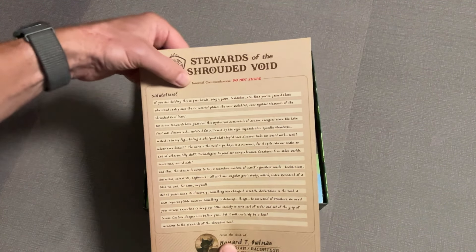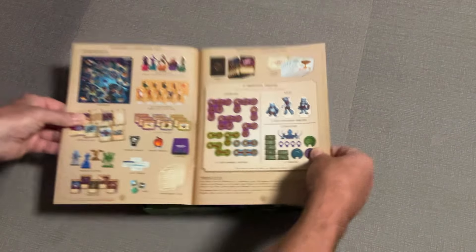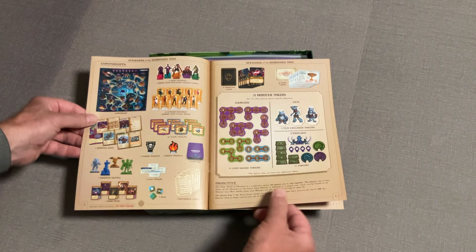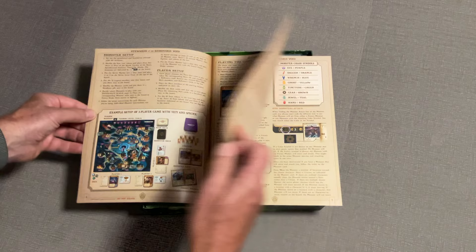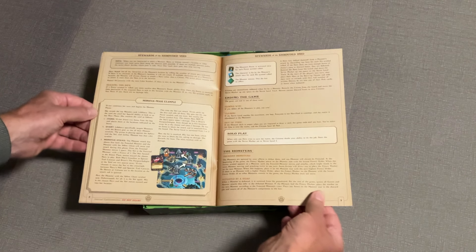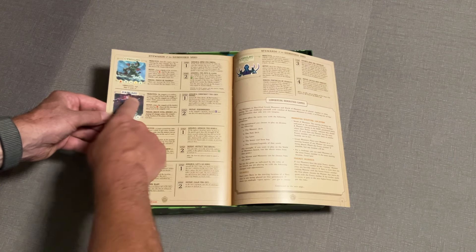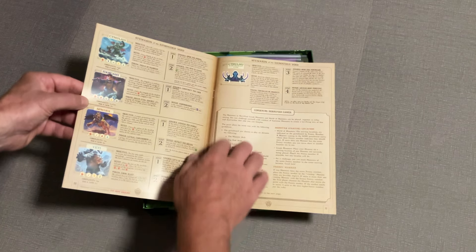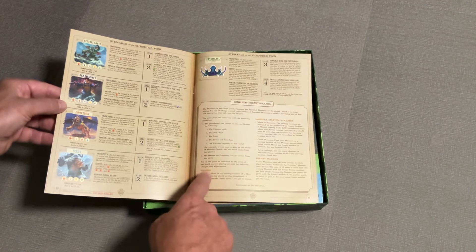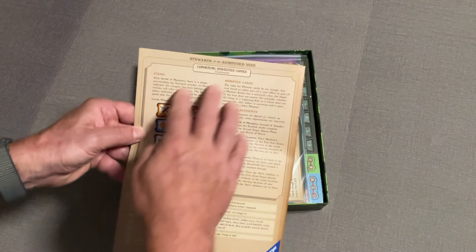Stewards of the Shroud internal communications - looks like this is just a little intro story. Here's our rulebook, and we've got 31 monster tokens. This looks pretty much the same layout as everything else I've seen. We've got all the Stewards of the Shroud: Cthulhu, Jengshi, the Sphinx, and the Yeti. And there's a section right here for combining Horrified games - this is going to talk about combining Greek Monsters into this one.